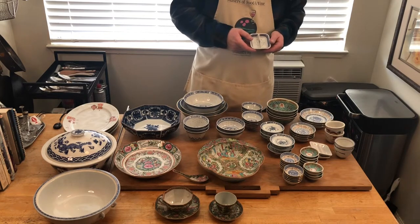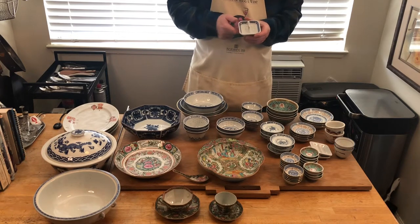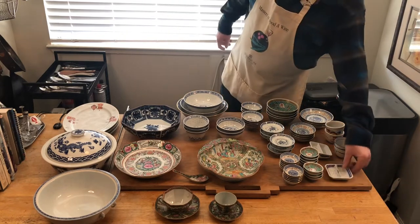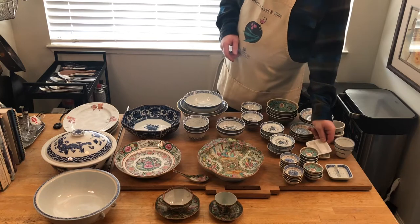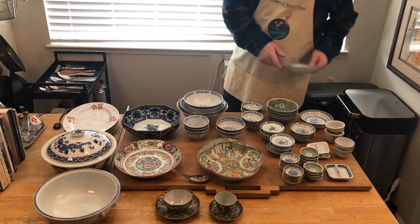I also have some Blue Canton Rose little bowls — the really tiny ones. This is another condiment dish and has things on either side for condiments; this is also great for stir frying — you have your garlic and your ginger measured out. I also have a couple of clear white ones for condiments. Another style of dish.